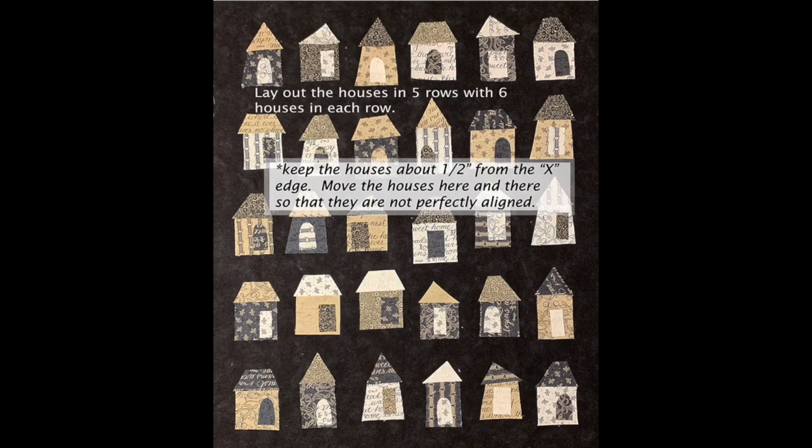Now that you have all your pieces cut out, it's time to start arranging. There will be six houses in a row and you're going to have five horizontal rows. I like the way it looks to move the houses just a little bit so they're not all exactly lined up like a cookie-cutter neighborhood — I live in an old neighborhood where every house is different and I love that. You can play around: do I have too many light-colored houses in a row, too many dark houses, do I want to switch this roof with that roof? It's important to keep the houses and roofs about a half an inch away from the cross stitch border that goes all the way around.